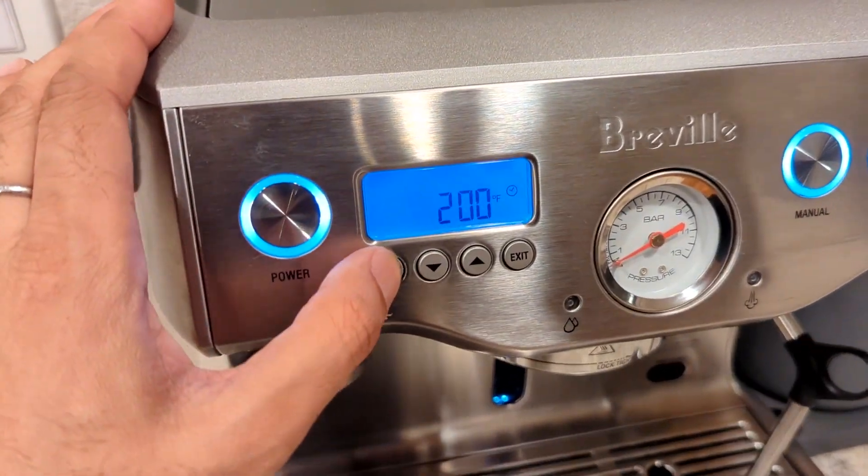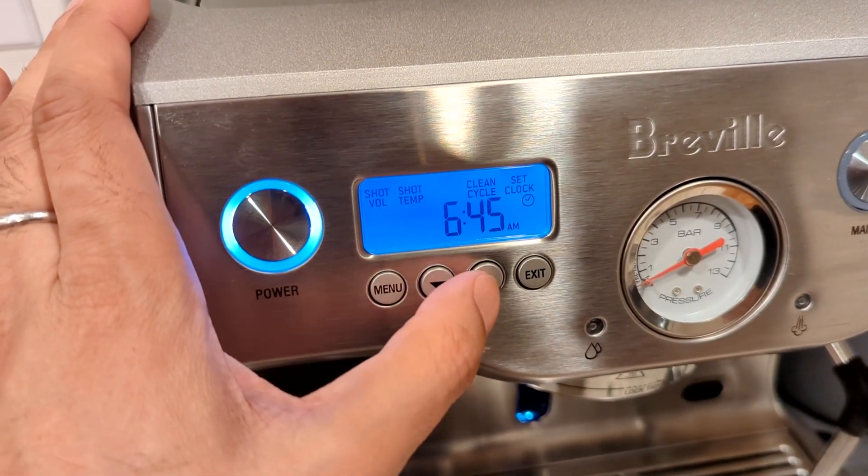Quirk number one: it takes seven minutes to warm up. Compared to many competitors in the dual boiler category that take around 30 minutes, that matters to me. I'm on the 110-volt US version — the 220-volt version warms up even faster. It's not just heating the water in two boilers but also the group head — it's a saturated group head — warming the entire system. Even better, you can program when to start the machine. My machine wakes up at 6:45, nice and warm by 7am.